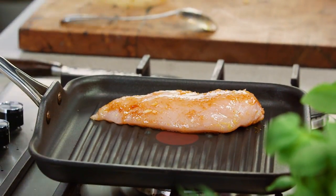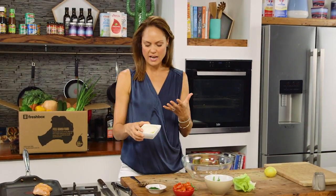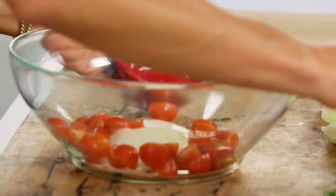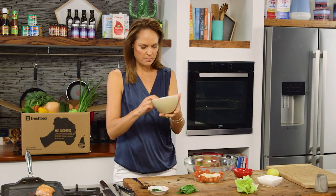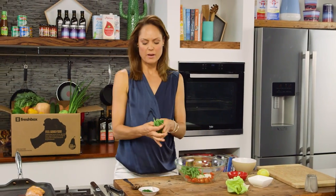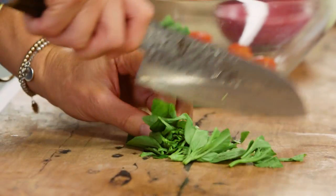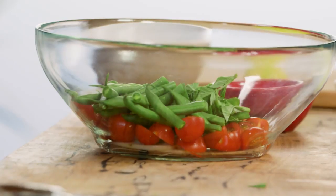Now, whilst the chicken is cooking, I'm going to start on the salad. I've already gone ahead and steamed some potatoes and I'm just going to pop them straight into the salad bowl. I've halved some cherry tomatoes and green beans — you can blanch the green beans if you find them a little bit too fibrous, but I've just trimmed them and cut them in half. I love having my herbs. I think it's so important when it comes to salads to add a lot of beautiful fragrant herbs. I've got some basil, just give that a rough chop, and I've also got some chives, which I've chopped as well.